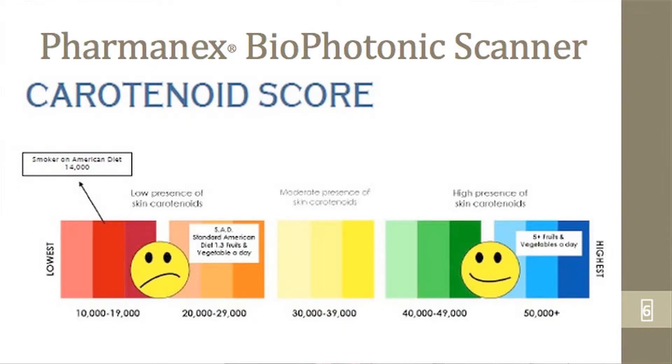Now, Dr. Kittis recommends her patients be at least in the green zone, but prefers that they be in the blue zone for optimal dental health as well as their health overall.